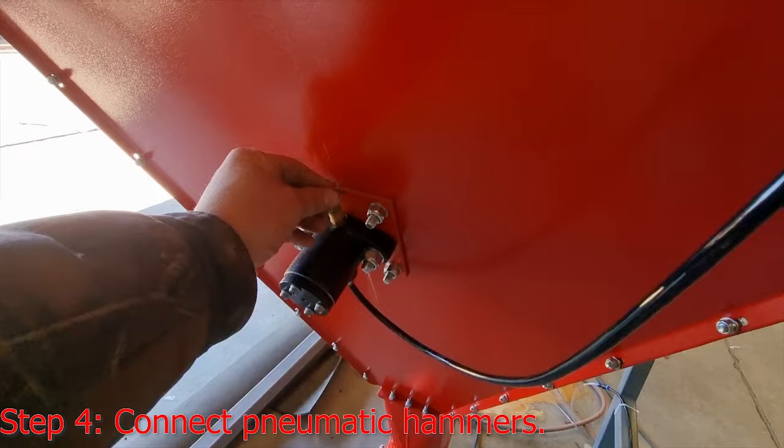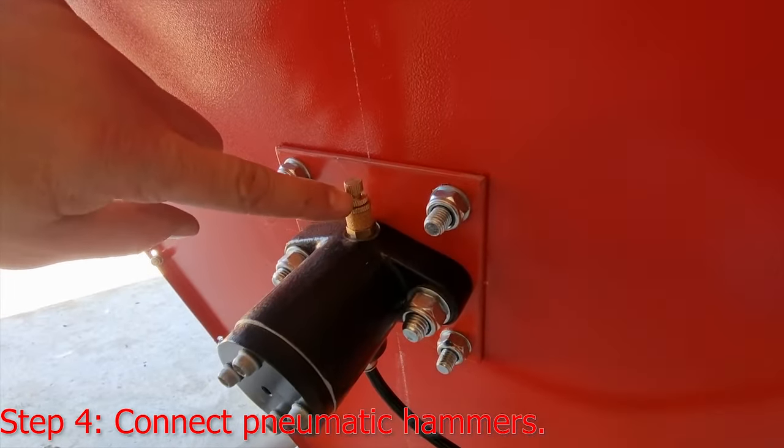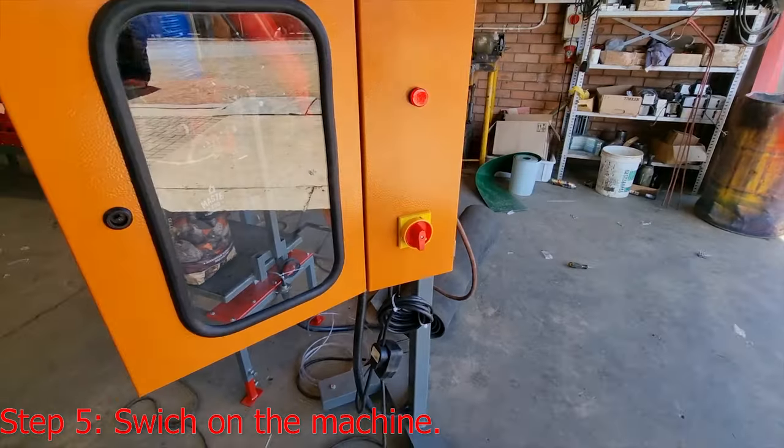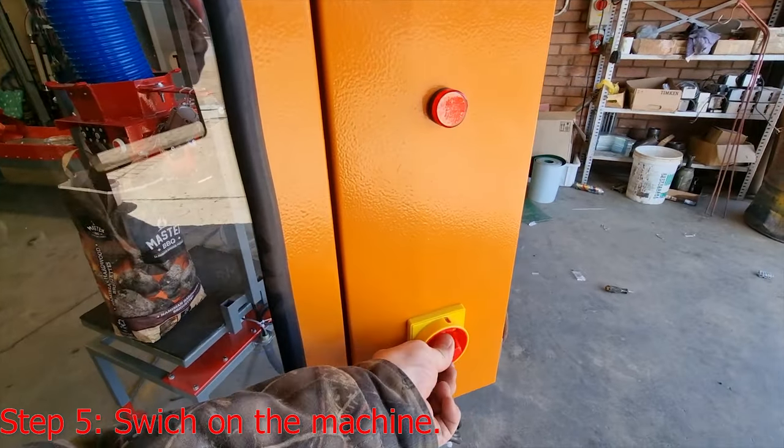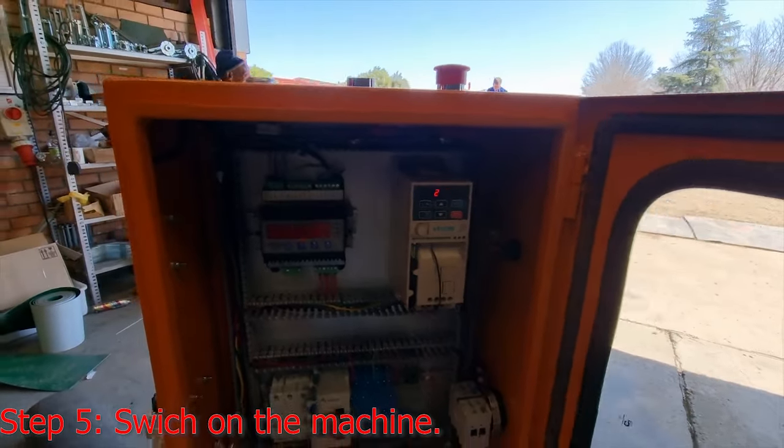You can also set how hard and how fast the hammer must hit using this little adjuster knob. The machine has an on switch which you can activate to switch everything on inside.